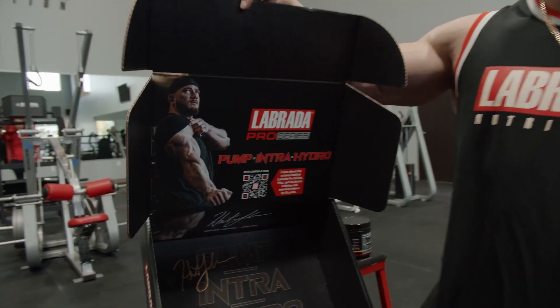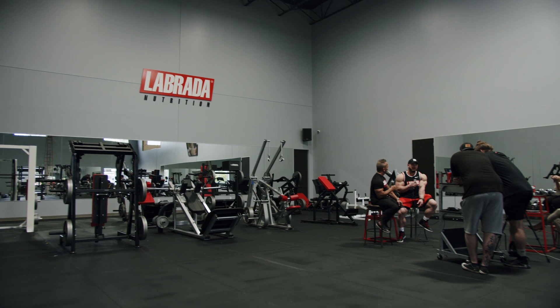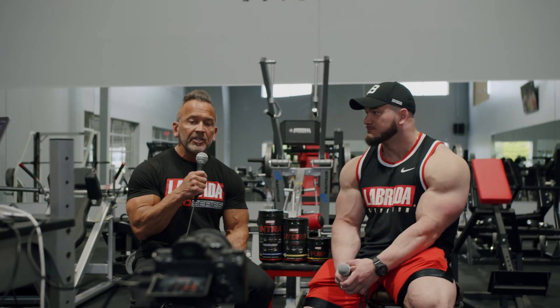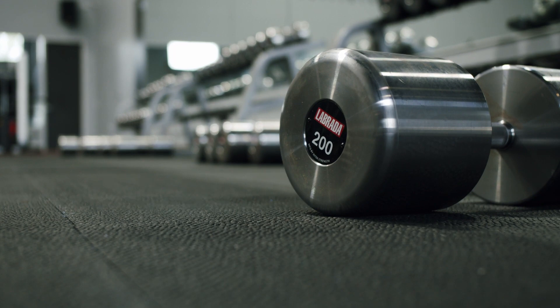What is up guys, it is Tuesday April 27th and today is the Pro Series launch day. I spent the morning at the all new headquarters at Labrata. We did a Facebook, Instagram, and YouTube live out of the new gym. Really looking forward to showing all that more as the weeks go on and we really fill the gym out and get it complete and set up the way we want it. Couldn't be more excited about how this morning went.